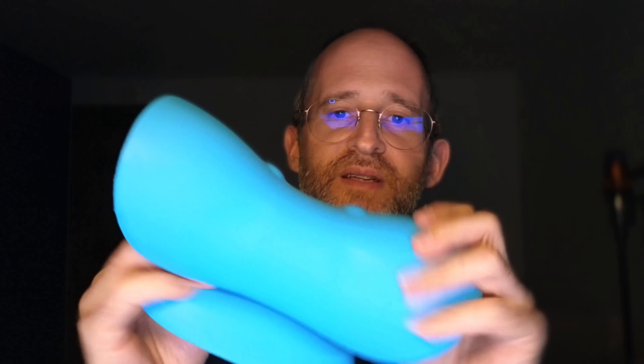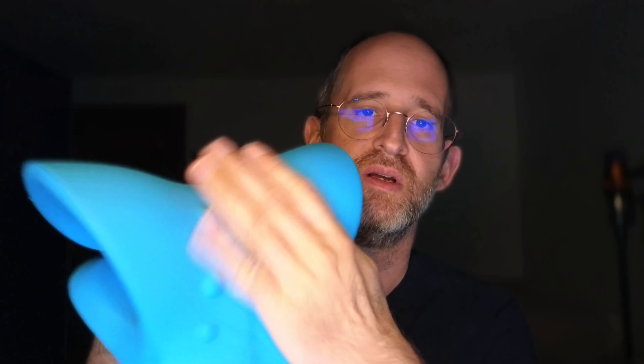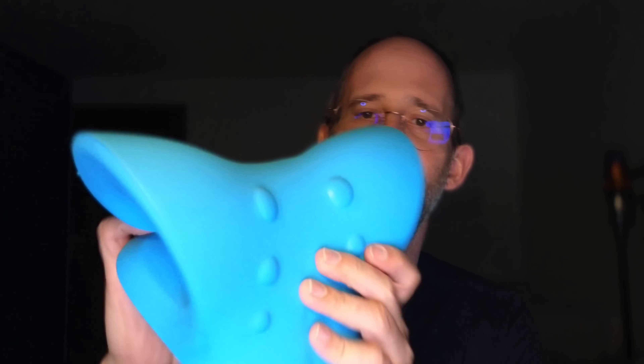When you take it out of the package, this is what it looks like. It's got a very interesting design — these little bumps here on the back, and then it has this curved design here as well.